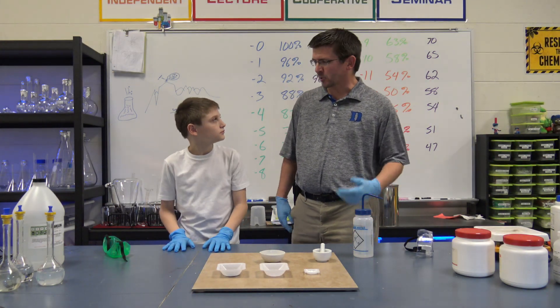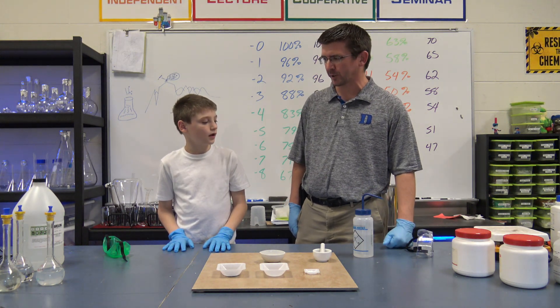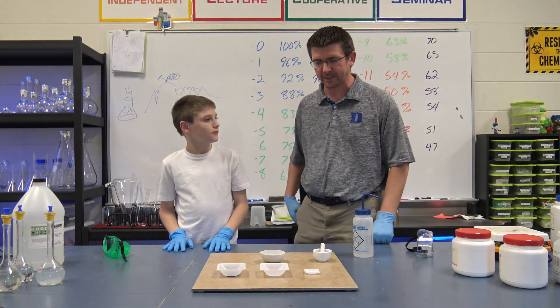Well, Brody, we've built fires before in science class, had to light things on fire for science experiments that we do. What sort of thing might we normally use if we want to start a fire? Like a lighter or a match? Usually we'd use a match, a lighter — something like that that's going to give us a fire to set something else on fire.